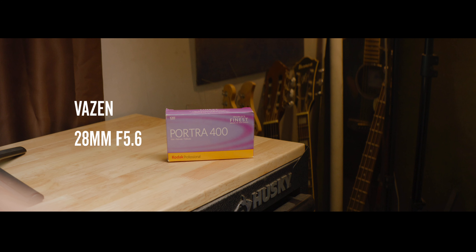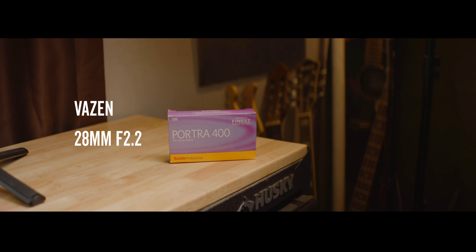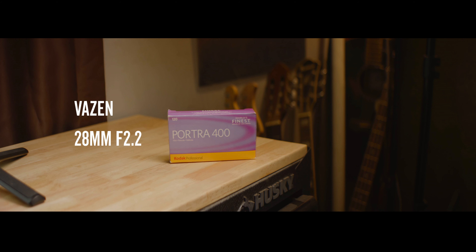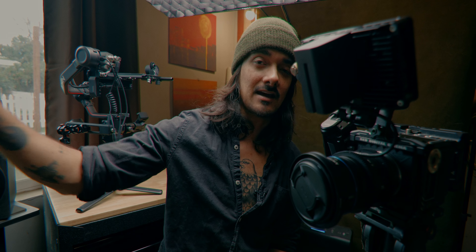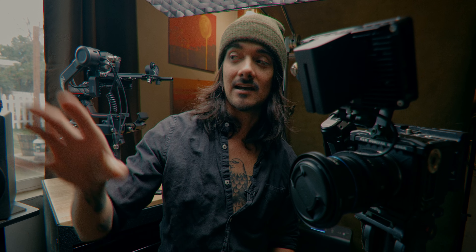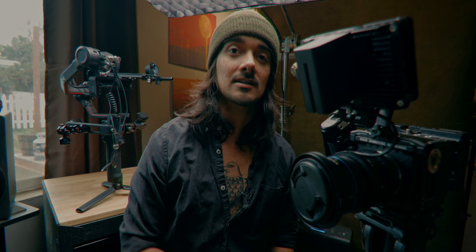Let me just change the ISO real quick and show you the results of the Vazen with the ISOs corrected — it doesn't look as low contrast now. I personally love how the F2.2 looks, but F2.8 gets it just about clean enough for any type of work. F4, F5.6 — the F8 is looking rough because the Komodo is at ISO 1600 with no noise reduction. But you can also see the bokeh when we go from F8 to F2.2. I love the look of this lens.